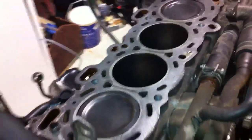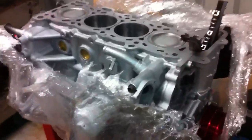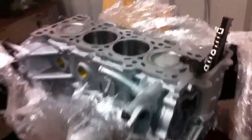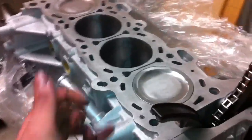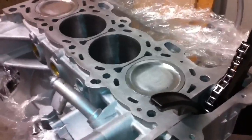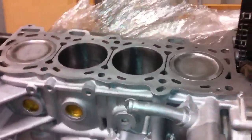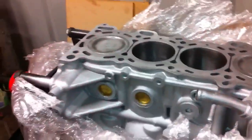I'll pull the pistons out later on, but it doesn't really matter anyway because it's going to be a fresh built motor — so what's bad about that? Here's the new one. I checked the block with a straight edge and it's all sweet, so that's all ready to go.